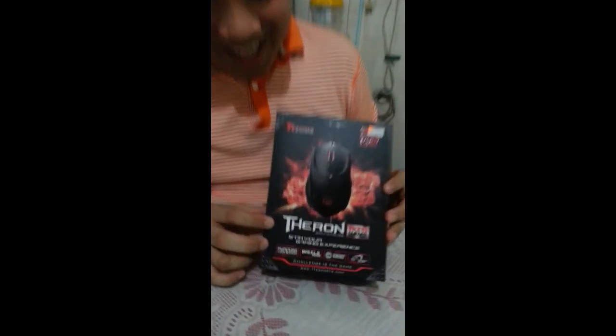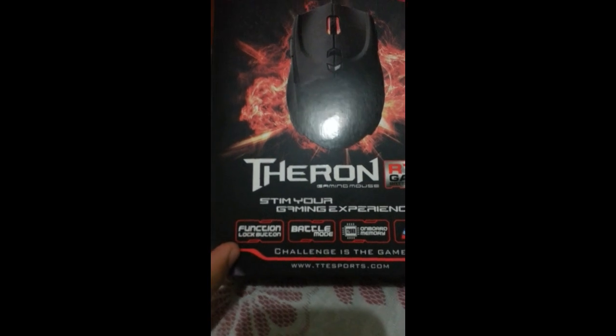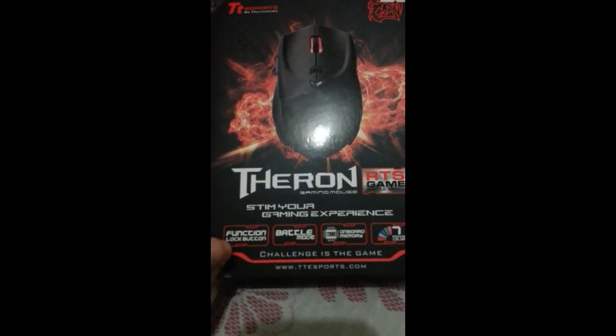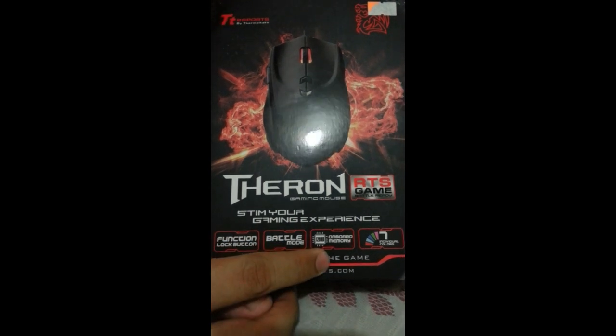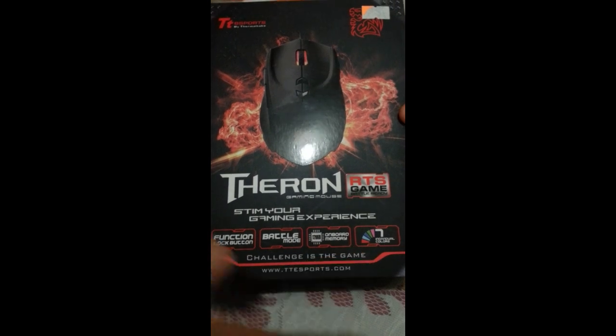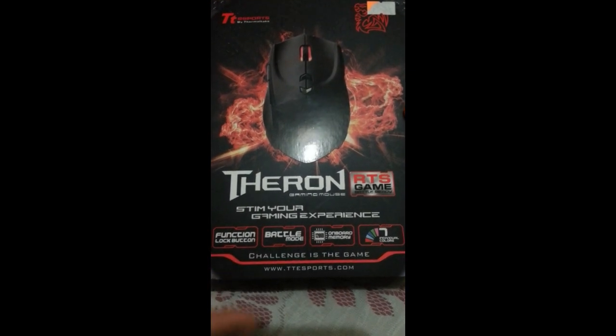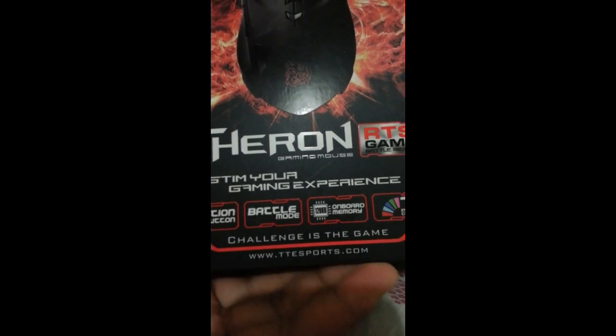Getting back to the Theron Gaming Mouse. As you can see, we have several features: a function lock button, battle mode, 128 KB onboard memory, and 7 individual colors. We'll discuss those later on. For more information, you can visit and log on to www.ttesports.com.